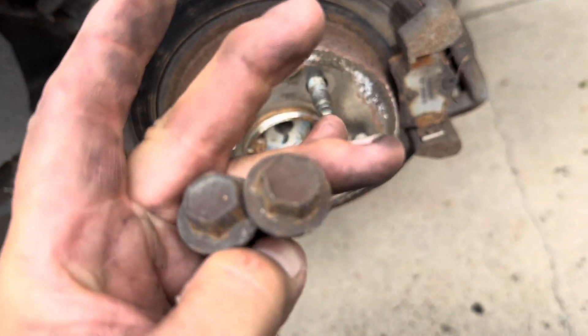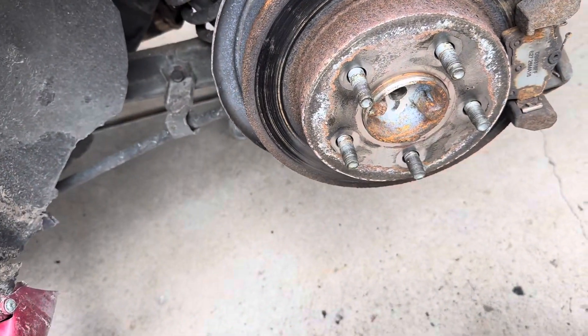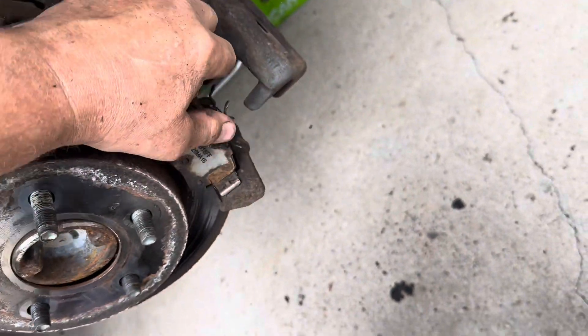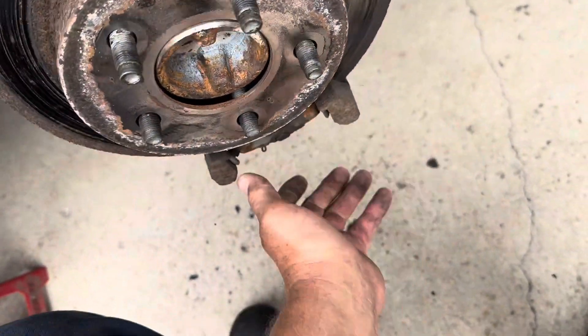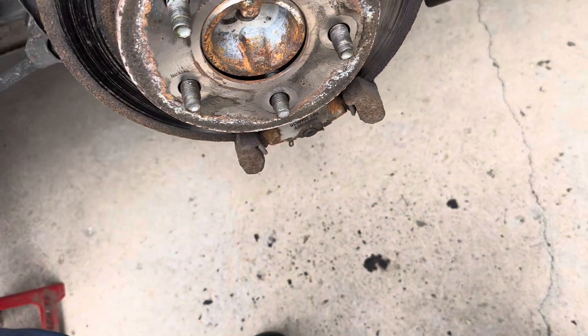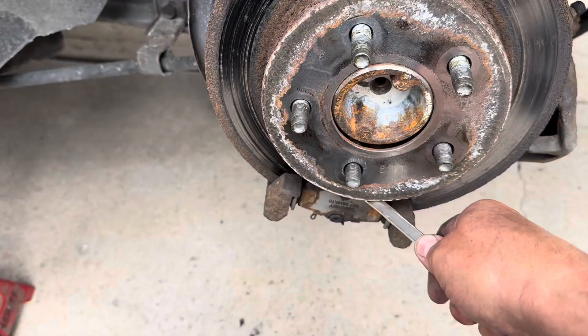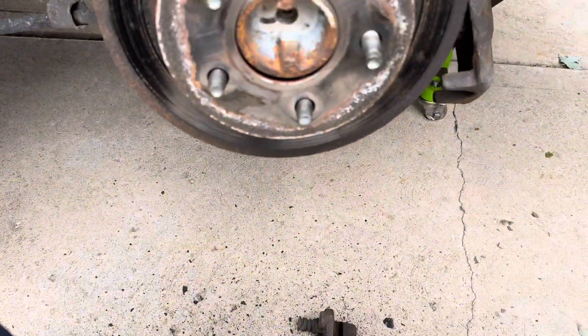Here are your caliper bracket bolts — 15 millimeter heads. Remove both of them and now you can remove your caliper bracket. It's going to be on there because of rust. What happens when you got things that are rusted on there — you just work it off as best you can.